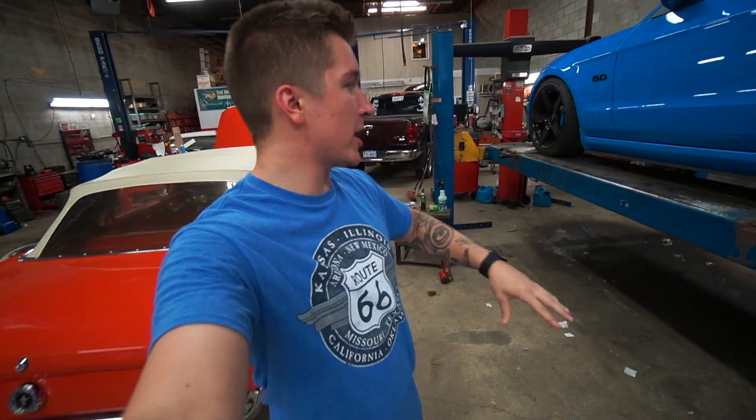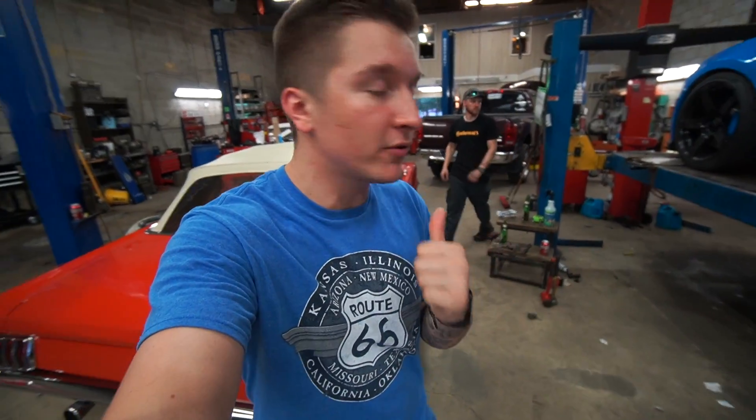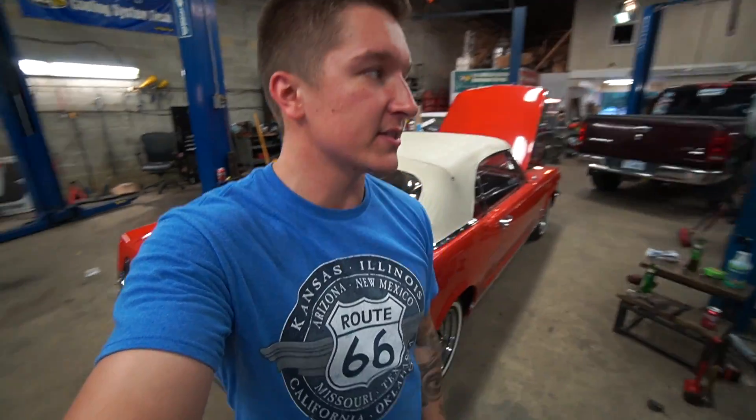So we're going to go ahead and get this oil changed out real quick. I have to do some tinkering with the fog light. I'll let you know if I fix it, because the fog lights are kind of doo-doo in this thing, like I said. But we're going to try.